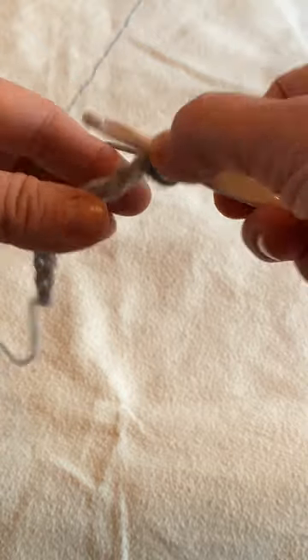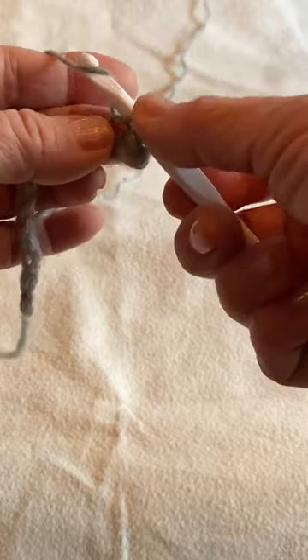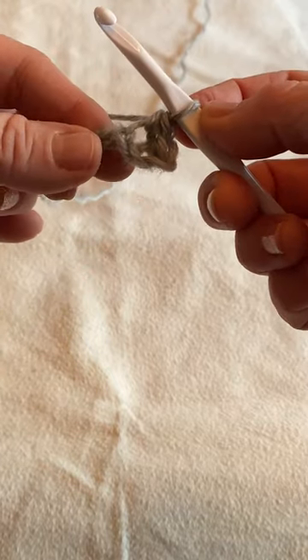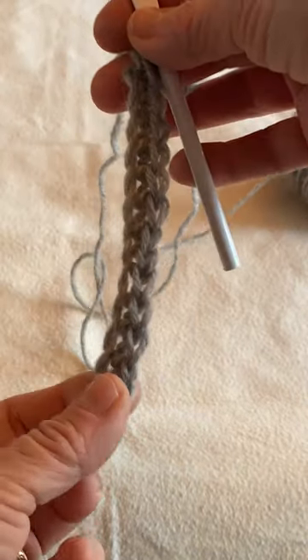Again, insert your hook through the chain, yarn over, pull through. You have two loops on your hook — yarn over, pull through both loops. Keep going until you're at the end of the chain. That'll be your first row.